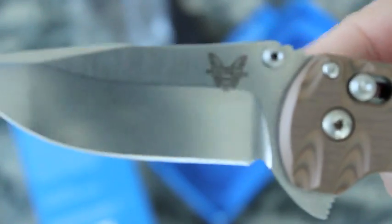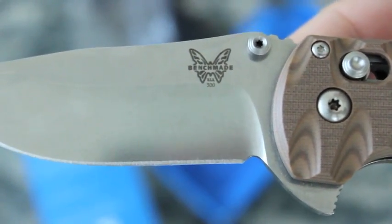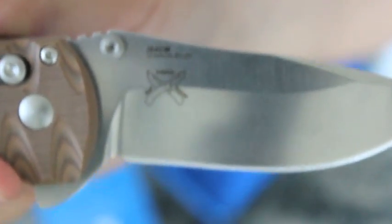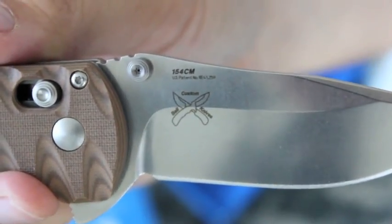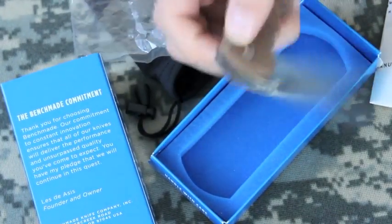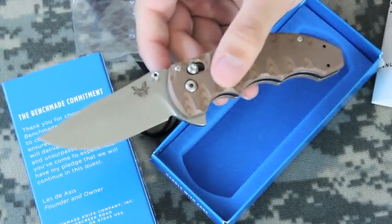I'll show you all the blade. This is the logo — Benchmade has '300' on it as well. This knife is very sharp, so I'm trying to be careful not to cut myself. There's the little logo; it says 'Bali Custom Knives' on it. And the blade steel is 154CM.